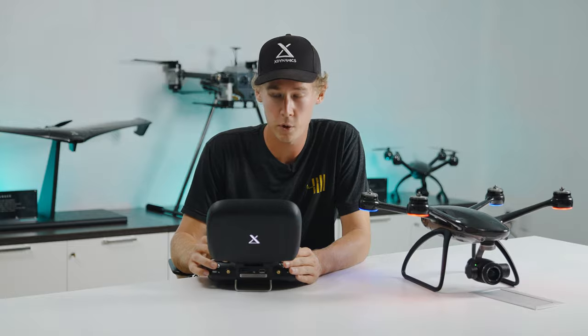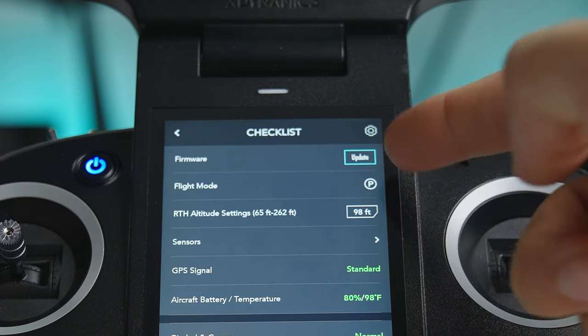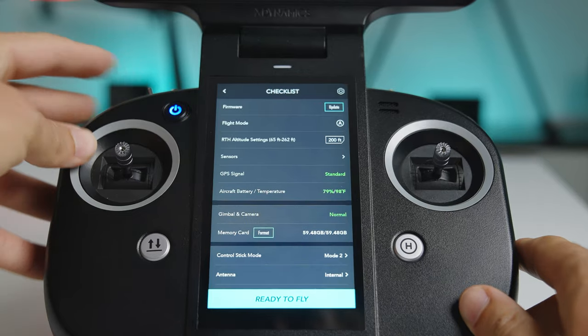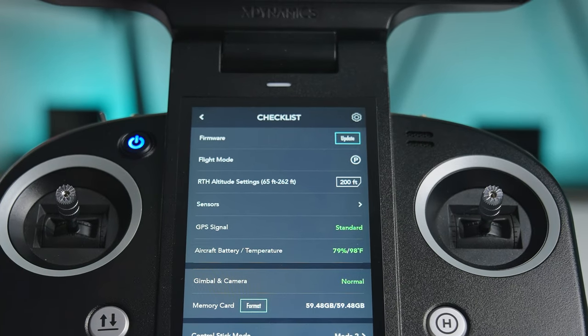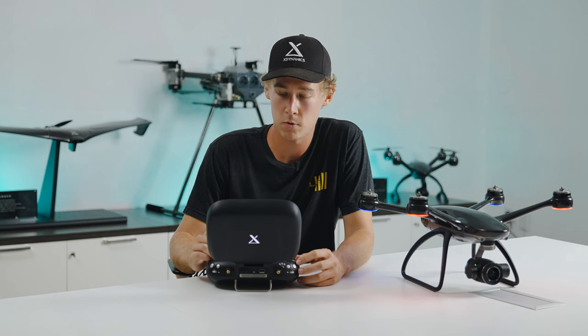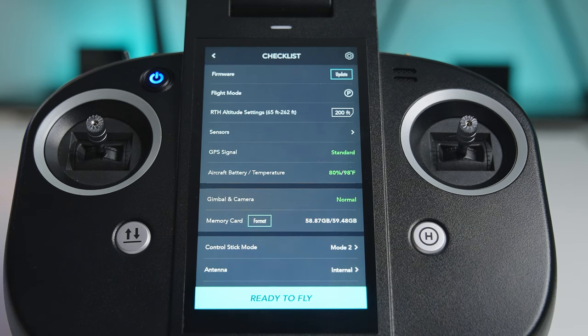at the top we have firmware update, and this is going to notify you if an update is available. Right below that we have the flight mode, whether you're in position, altitude, or sport mode. Then we have the return to home altitude setting, which you can adjust right on the pre-flight checklist depending on where you may be flying.